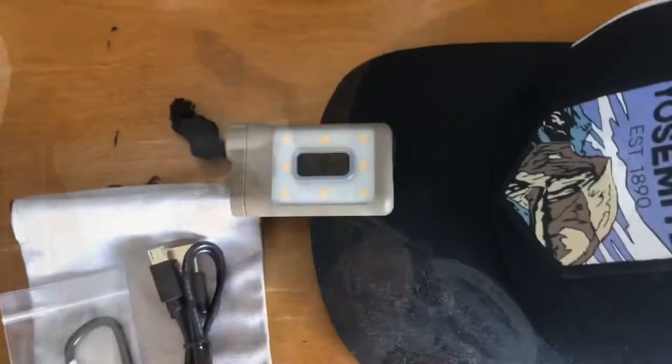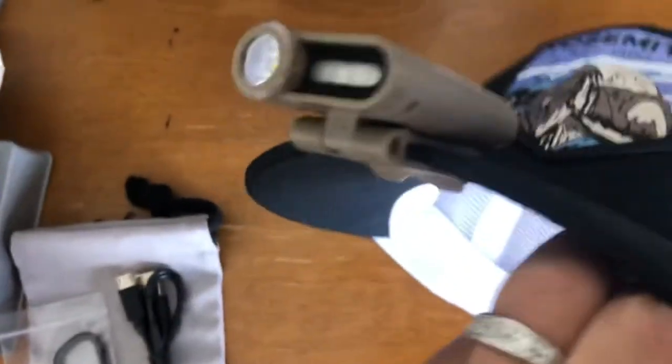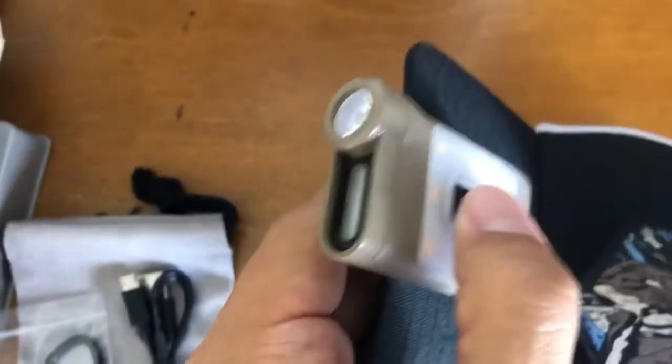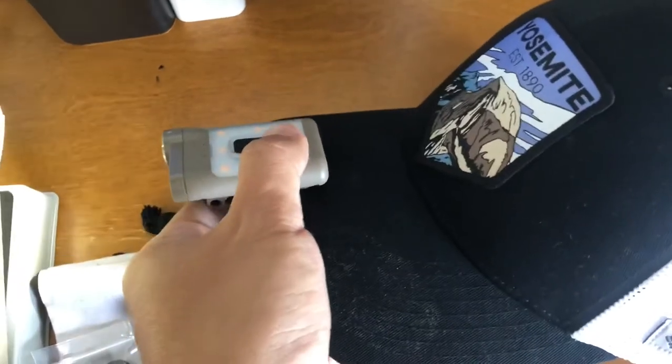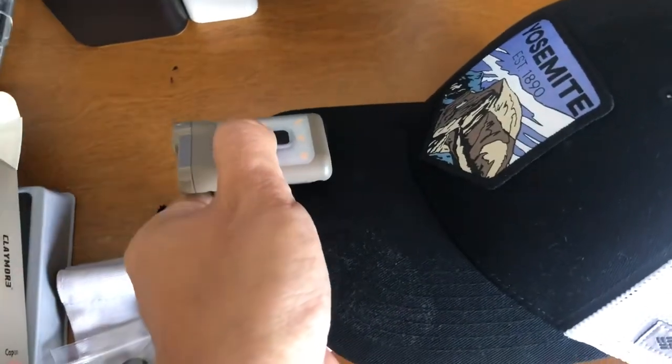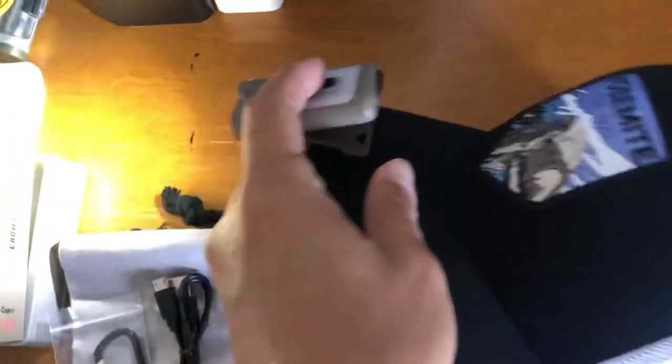I'll try clipping it onto the hat now. When you wear the hat it looks like this. You can turn on the spotlight or red light while wearing your hat. You can also turn the light down to adjust the angle to wherever you want to point it.